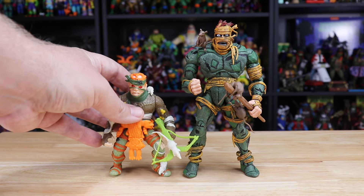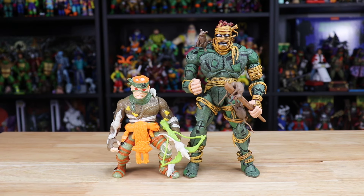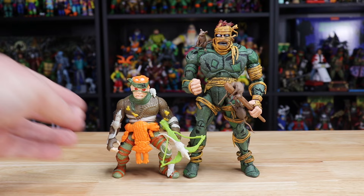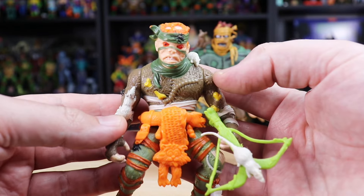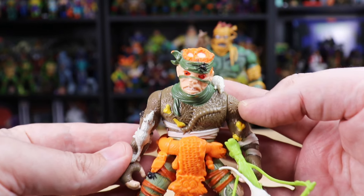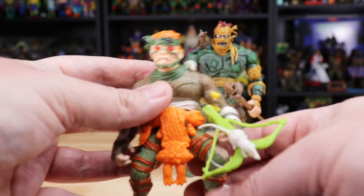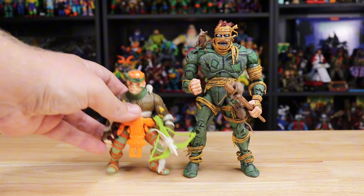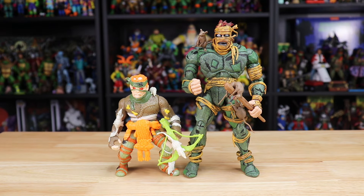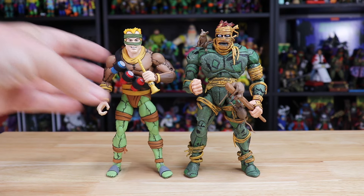For comparisons, we have to start with the original Playmates Rat King figure. It had a lot more bright colors with that neon green crossbow and bright orange roadkill belt — I don't think either of those things were ever seen in the comics, so I can see why they didn't include them on the new figure. There are honestly still a lot of similarities between this one and the new one though: bandanas and wraps all around the figure, that kind of makeshift leather patch outfit, spots of missing hair, and rats crawling all over them just like the original. It definitely still screams Rat King.